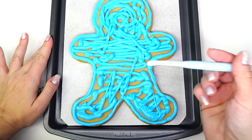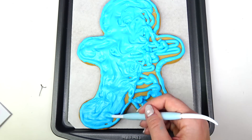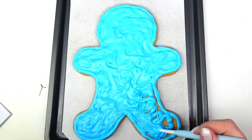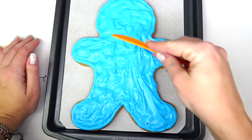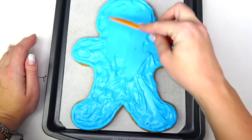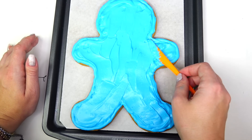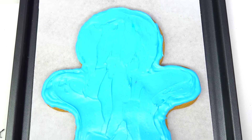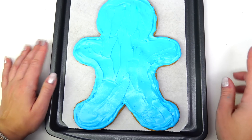I'm so used to using my little Ziploc bags that I'm not even sure if I can use the professional baking pen properly. The frosting looks good. Next I'm taking my baking tool and spreading frosting evenly, then taking another little knife and trying to spread it a little bit more flat. Wow, it almost looks like a cake — very appetizing!